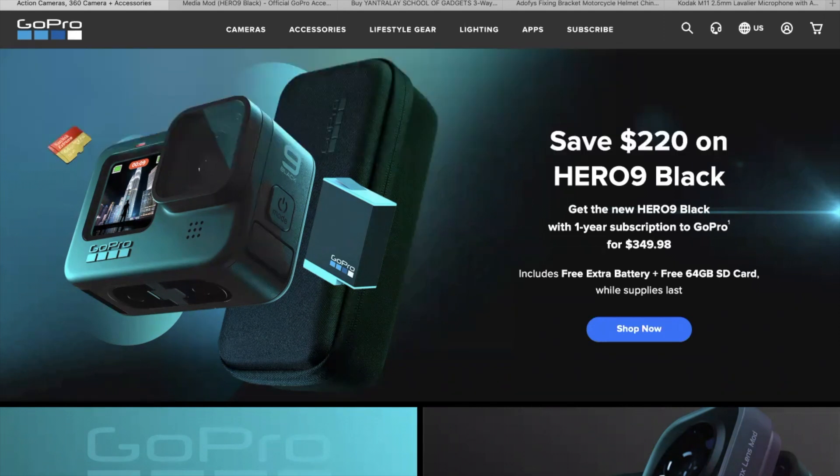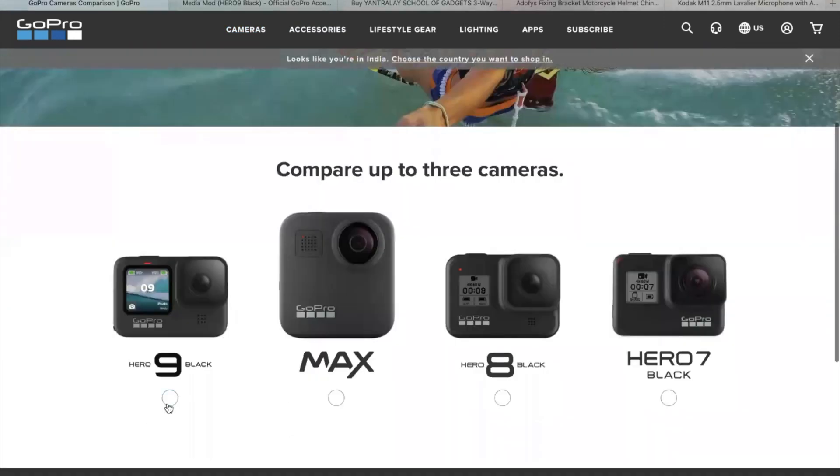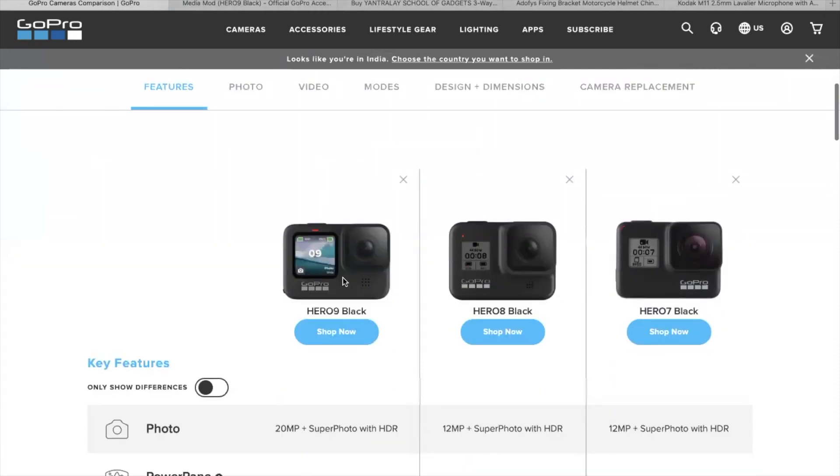Let's go directly to the GoPro website to compare exactly why I chose the Hero 9. We are going to compare the Hero 7, 8, and 9 to see exactly what the difference is. My purpose is vlogging.